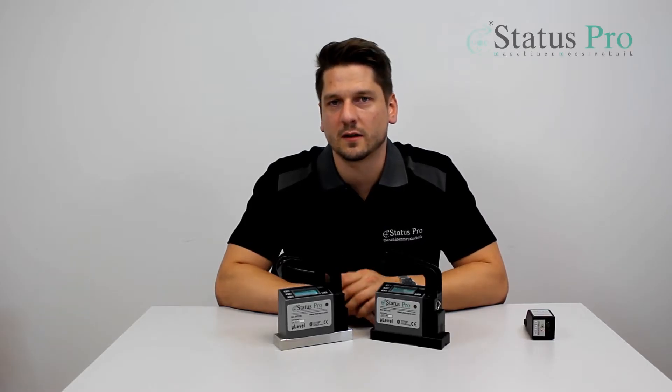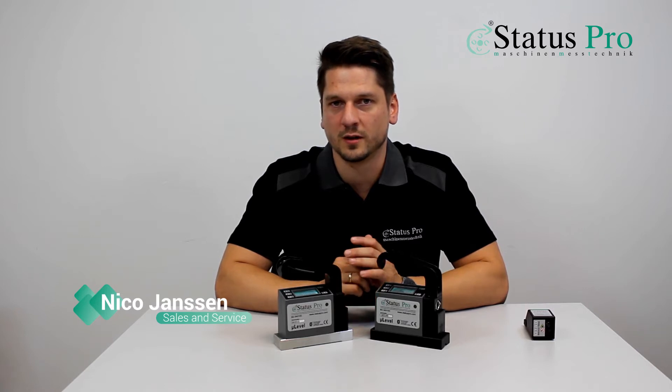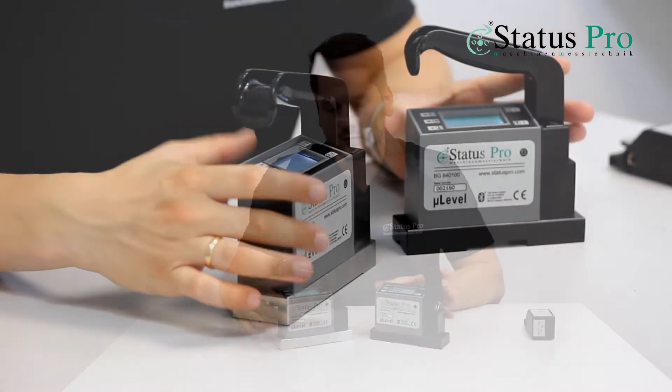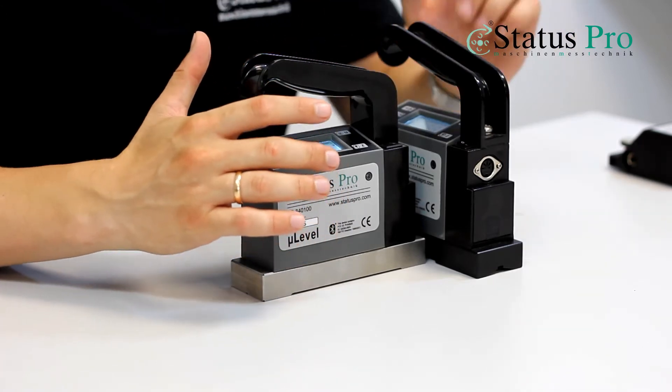Hi, my name is Nico and in the next video you are going to see a pitch and roll measurement with our spirit levels with the ProTwist system. We are using two spirit levels in T position for measuring the pitch of a machine axis and the roll of this axis.